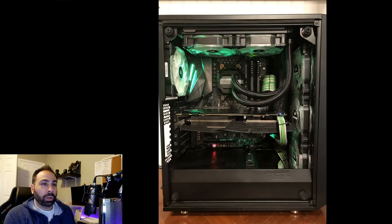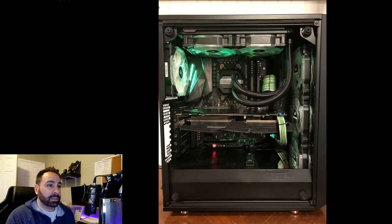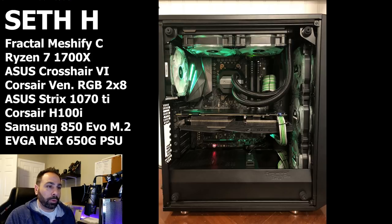And lastly, Seth Hall with this awesome looking green system. Seth writes: I use this computer for video production, live game streaming on Twitch, schoolwork, and everyday internet browsing. I currently have a Fractal Design Define R6 on the way, at which time I'll rebuild the system with hardline. Until then, I'm happy with the way this one has turned out, although I wouldn't mind getting my hands on another 1070 Ti. Components: Ryzen 7 1700X at 4GHz, Asus Crosshair 6 Hero motherboard, 16GB Corsair Vengeance RGB at 3000MHz, Asus Strix 1070 Ti, Corsair H100i AIO, Samsung 850 EVO M.2 SSD, two 1TB hard drives, EVGA 650W power supply with sleeved cables, Corsair HD 120 RGB fans, in a Fractal Design Meshify C.